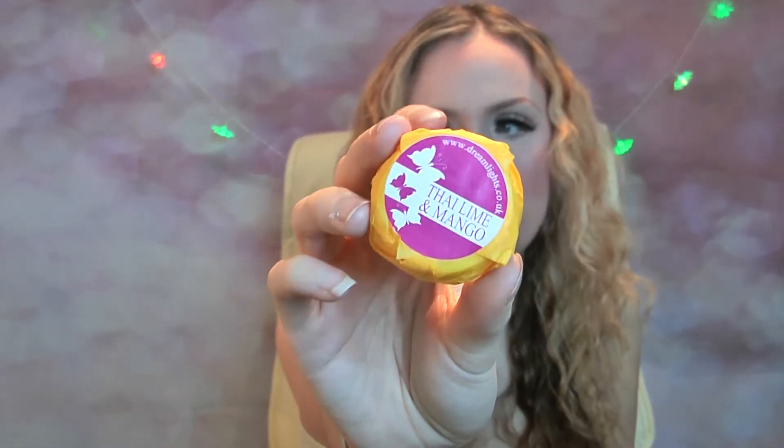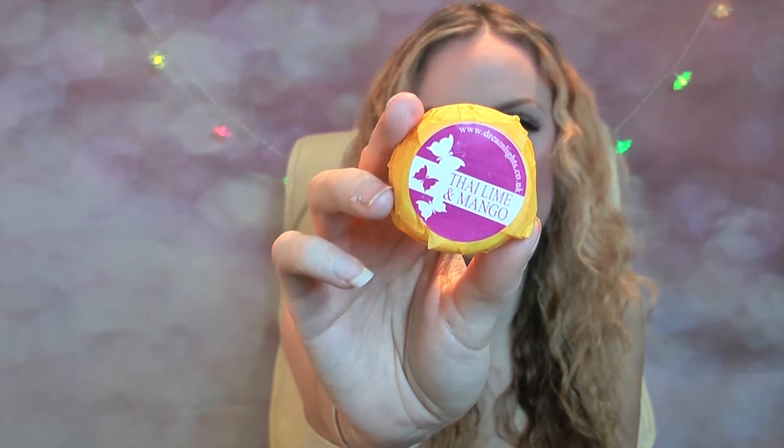So let me show you the lovely wax melts I've got. I've got a lovely scent — oh I love it so much — Thai Lime and Mango, and that's what it looks like. Really cute packaging, and this smells of a gorgeous limey mango scent with a spicy undertone to it. Smells absolutely gorgeous, I cannot wait to burn this one.